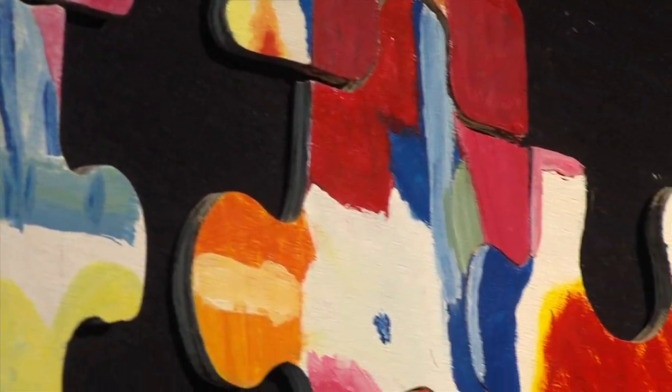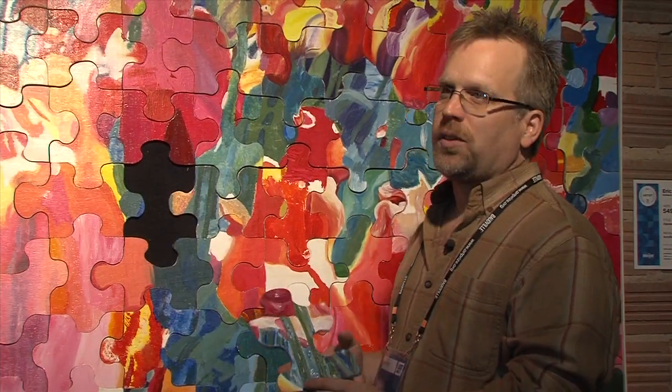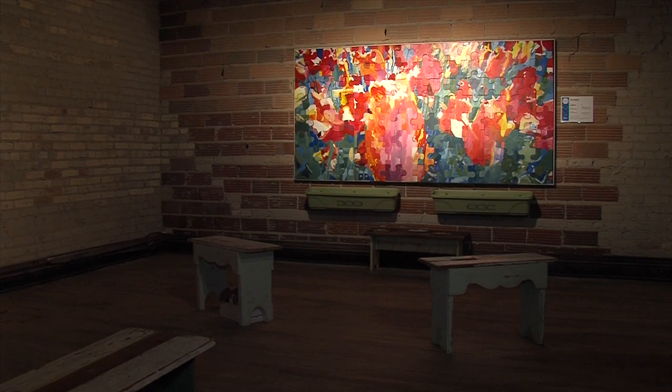So they didn't know necessarily which way it was up or even what the end result was going to be. And so it was put together for the first time at Art Prize. A lot of people are coming down because they're anxious to find out what it is.